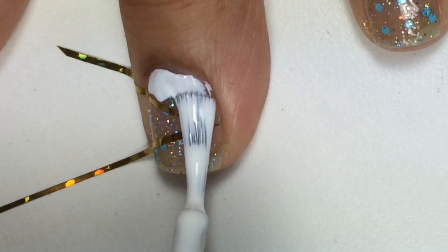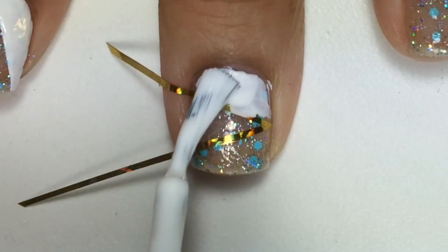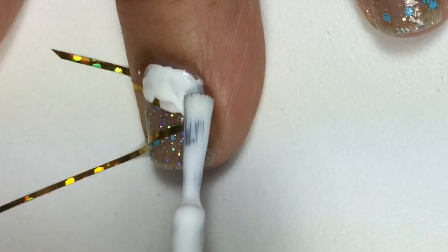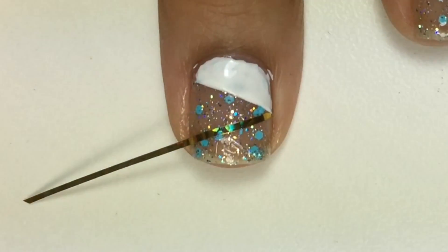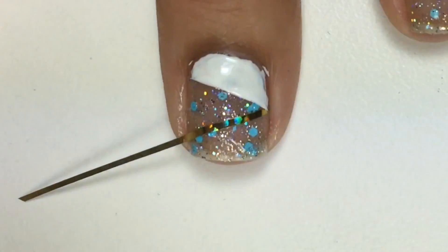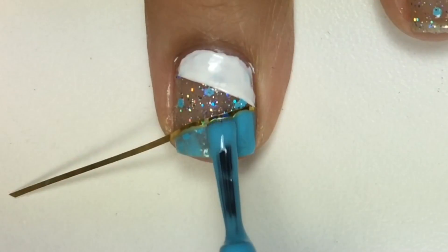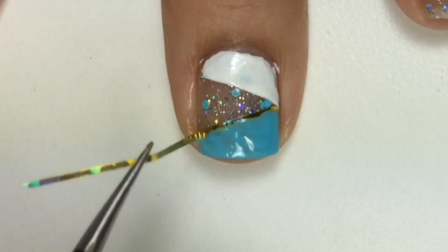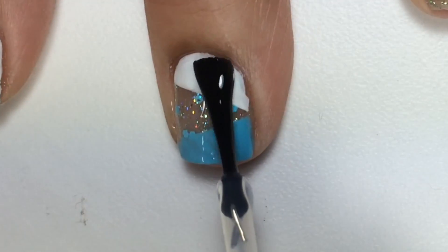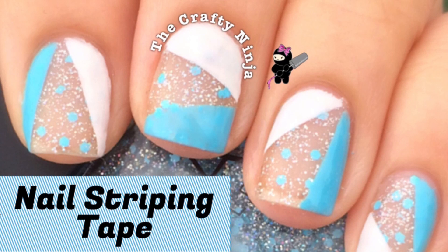I'll also post a blog link below where you can purchase all the supplies listed in this tutorial. Thanks so much for checking out the Crafty Ninja and my nail striping tape tutorial.